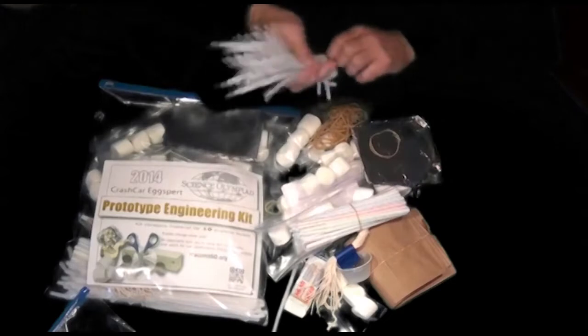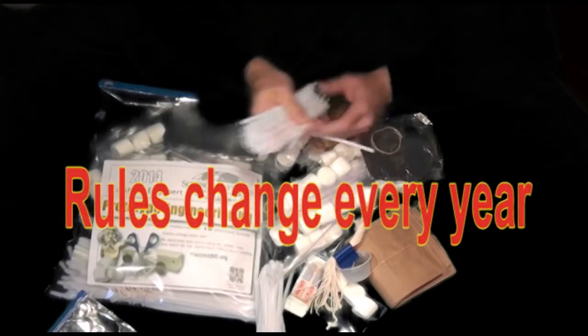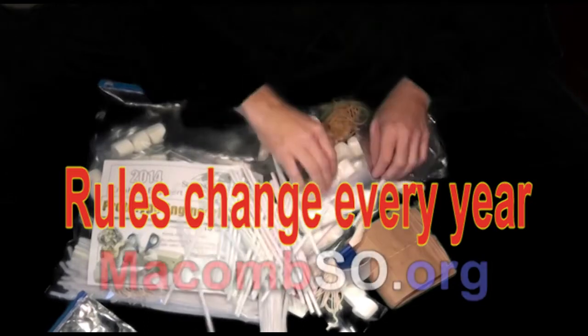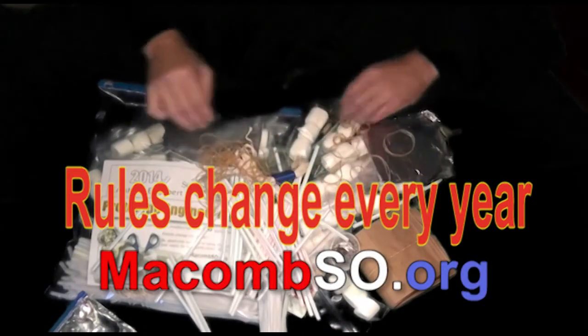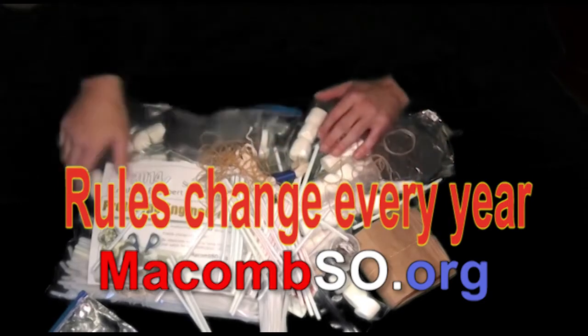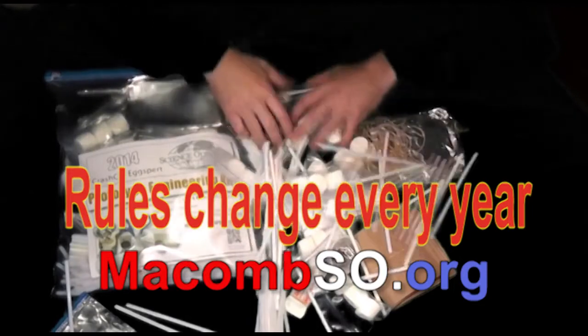When you open your bag of materials to begin practicing Crash Car Expert, be very careful. You have enough material to experiment with several different cars, but just because you're given 30 paper clips doesn't mean you can use 30 in your design. Be sure you check this year's rules to make sure you're using the right quantities.